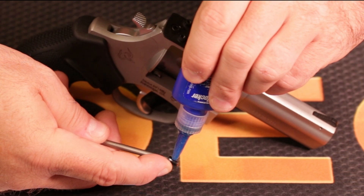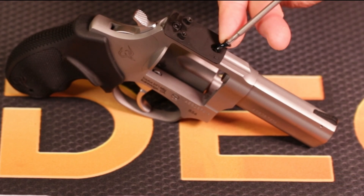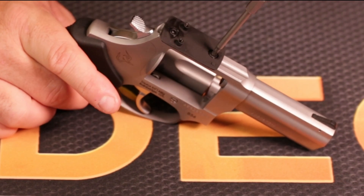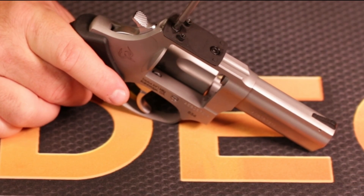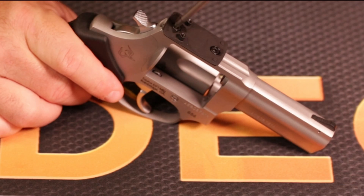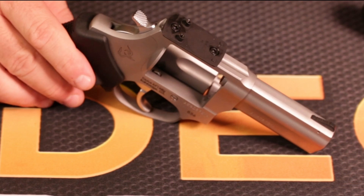A little line of blue thread locker on screw number two. I'm running out of this stuff — I use a lot of blue thread locker. Just a line in there is good. Maybe I go overboard with it a little bit, but granddad always said if a little is good, a lot must be better, right? I'm going to torque these down fairly tight. You should probably use a torque wrench and go to about 15 inch-pounds. I'll use my left arm and say that's pretty good right there.